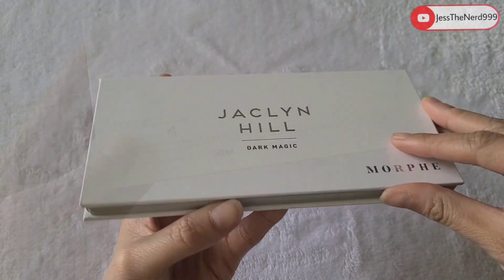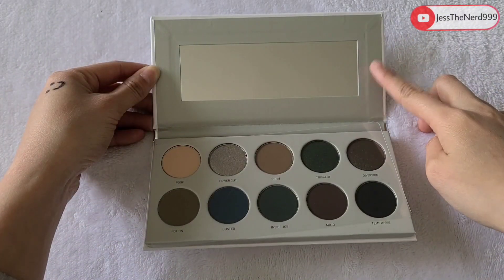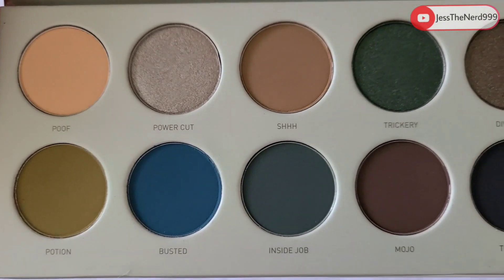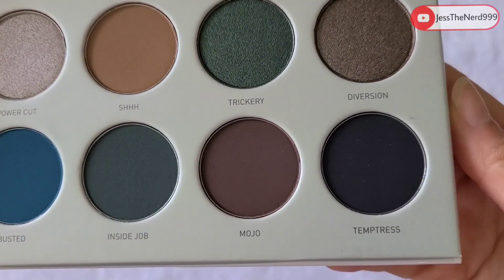Sorry, there's like a little smudge there. Time to open it up. This is how it looks — there's a mirror right here. Let me angle it so I'm not showing myself, and these are all the palette colors.